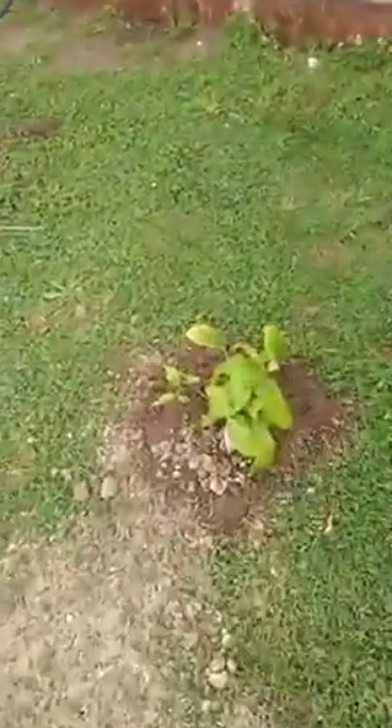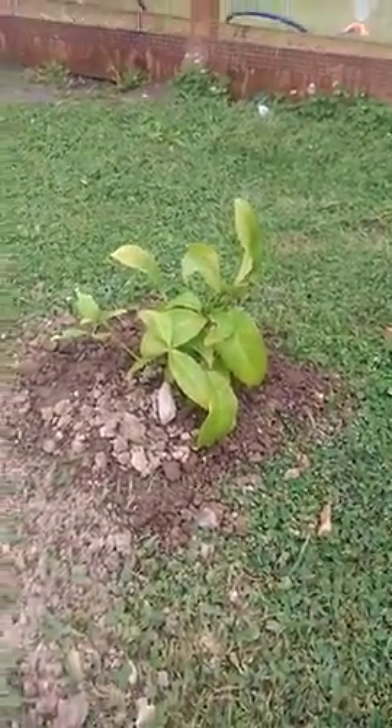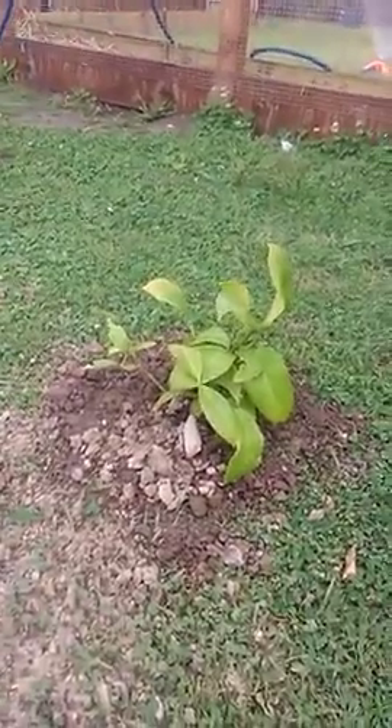Apricot tree down there near the cage doing real well. Got the lemon tree down here going all right — just put it in today, so we'll see how it goes.